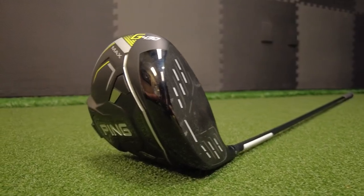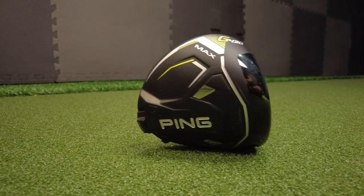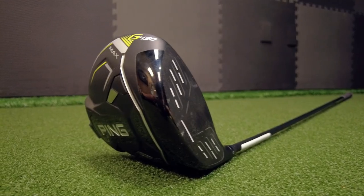Here I have the brand new Ping G430 driver, one of the most anticipated driver releases of the year. It's taken Ping almost two years to develop this driver, the last Ping driver being the Ping G425. So there's been a ton of hype around the release of this driver.